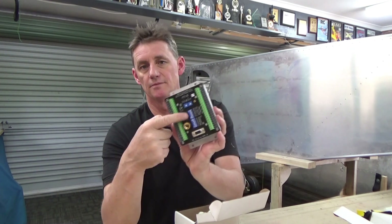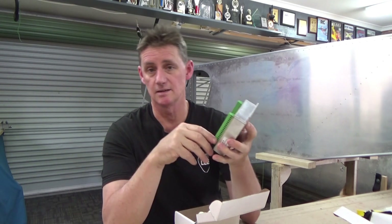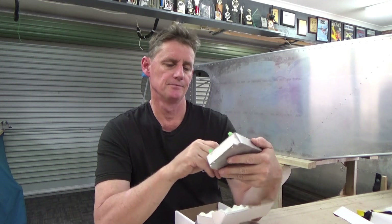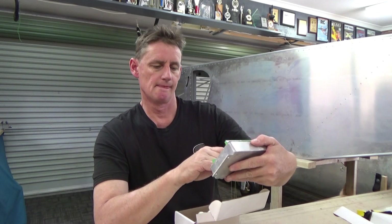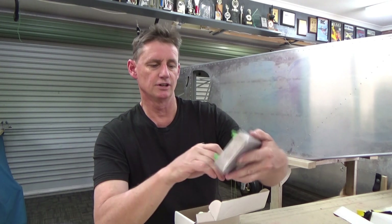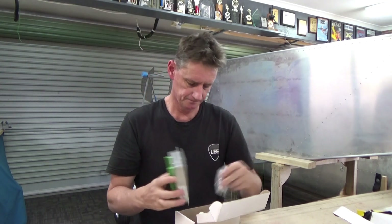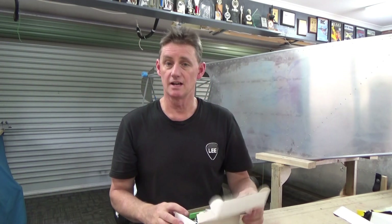And then a bunch that you can customise yourself. There's a bunch of reversing switches — a bit like a power box on an RC model aircraft. I have to read up on this and get my glasses. Looks like you can reverse whatever you need to reverse. That's the R-DAC.